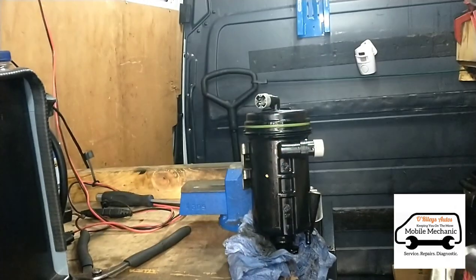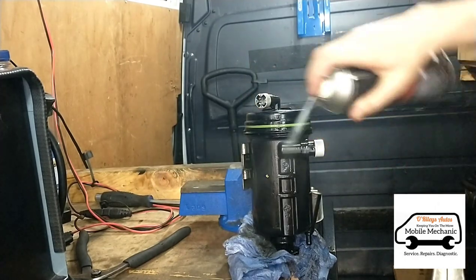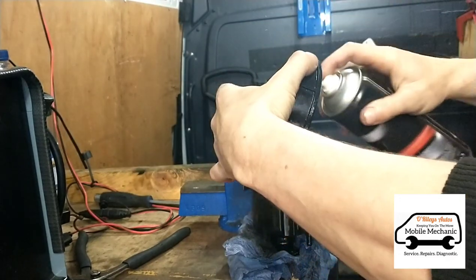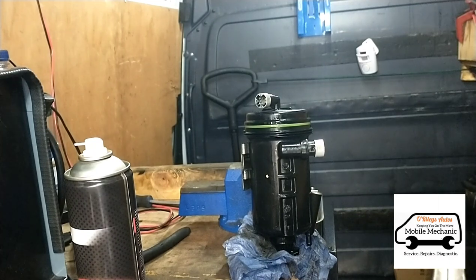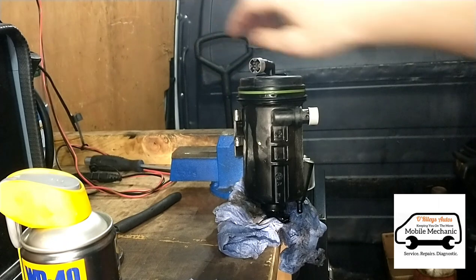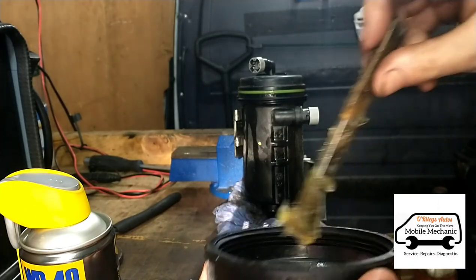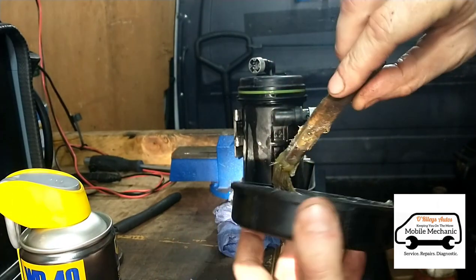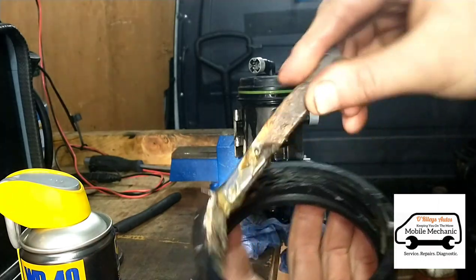We've got some brake cleaner — just spray around the thread and the ring here to get all that cleaned out. As the filter is sealed inside the unit, the thread is outside the housing and the ring is outside the housing. We're going to paint some grease into the thread, all the way around, and we're going to try that.